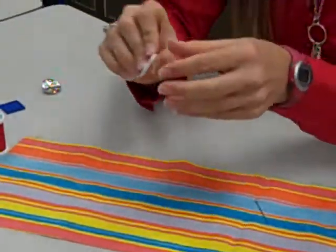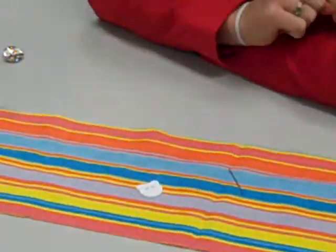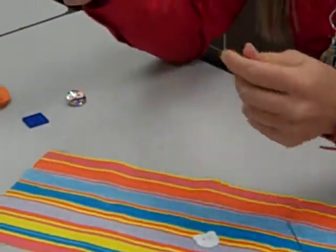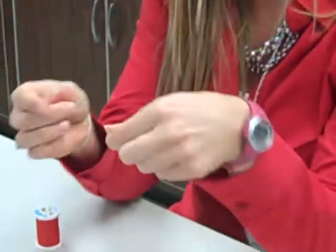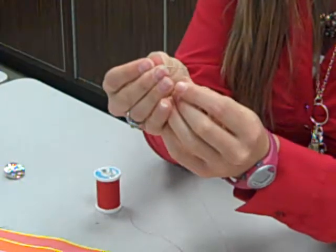Alright, the first button we're going to do is a two-hole button. There are two holes here. To start, you're going to get your thread ready. Get a piece of thread the length of your arm. Put one end through the eye of your needle.